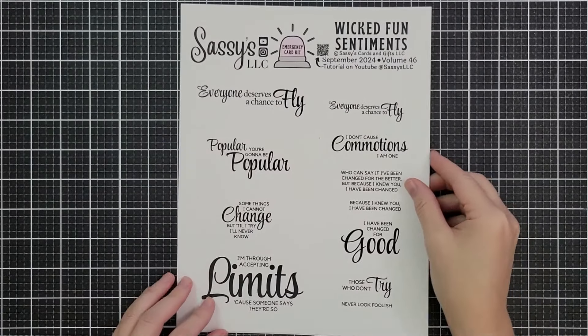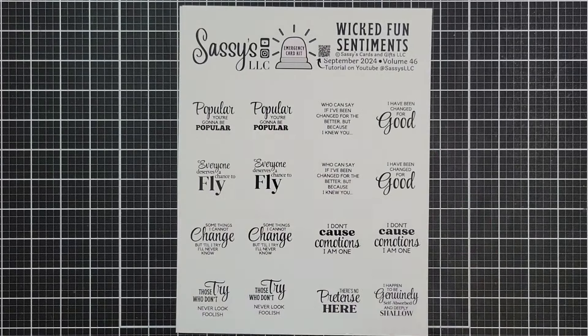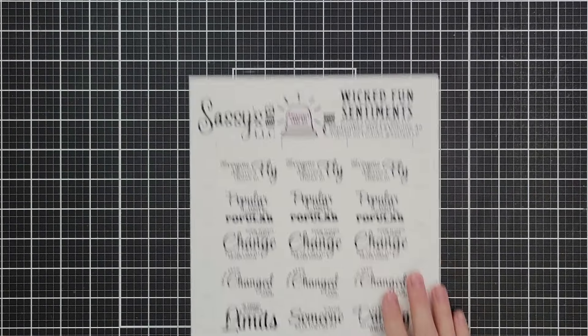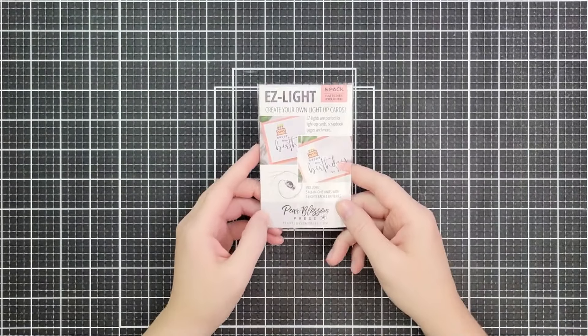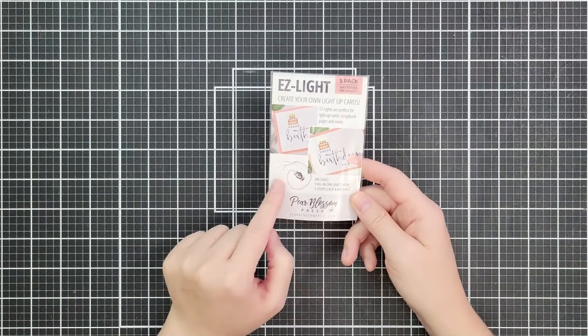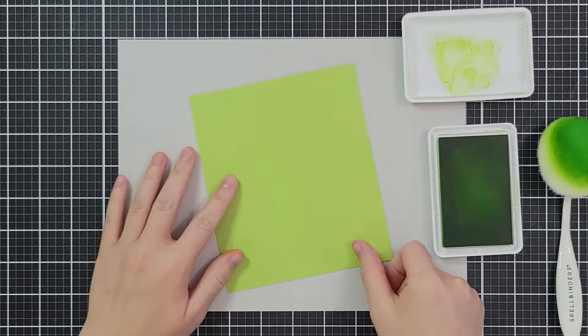For our sentiment I made some specialty sentiments, so these will come out as a free printable on my channel on the 18th. You can find me at Sassy's LLC and I will show you how I'm using them in this video, but there will be more inspiration coming later. And of course the star of the show is the Easy Light — this is a button, a battery, and three lights.